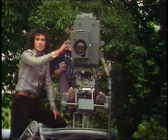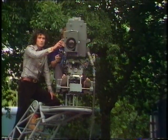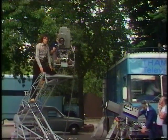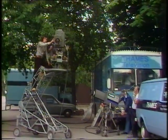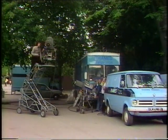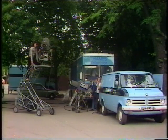As you can see, this camera is very like the sort of camera that we use in the studio, but it's on wheels and it can travel around everywhere. And the picture from this camera goes into a van over there to my left, and that's got a control room in it very similar to the control room in a studio.